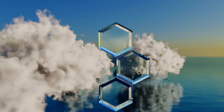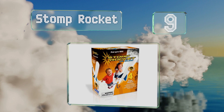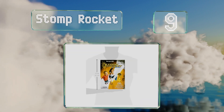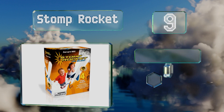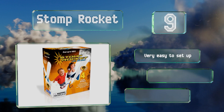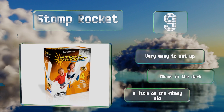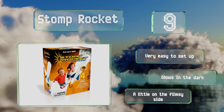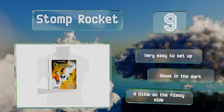At number 9, the Ultra Portable Stomp Rocket requires no fuel or battery power and features all foam projectiles that can soar up to 100 feet when you step forcefully on the launcher. It's a good tool for encouraging early STEM development for kids aged 3 and up. It's very easy to set up and glows in the dark, but it is a little flimsy.